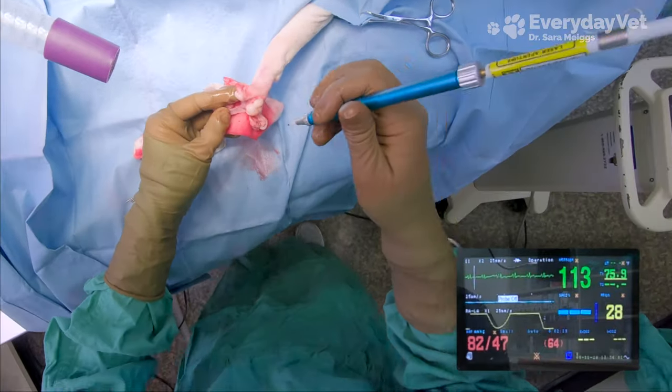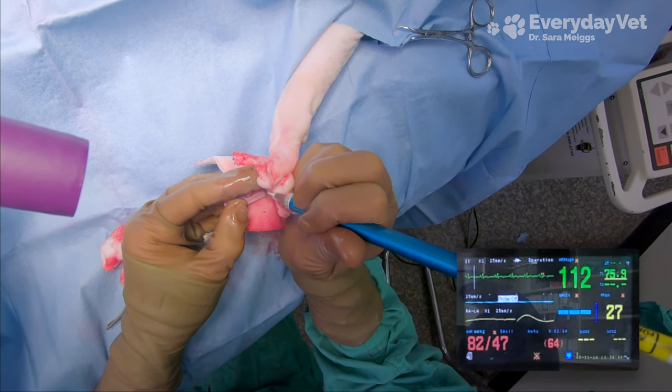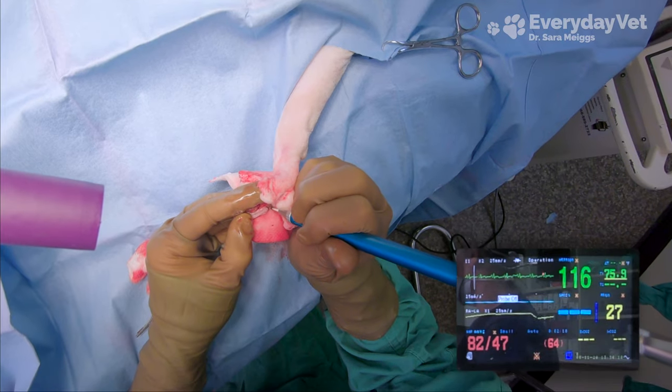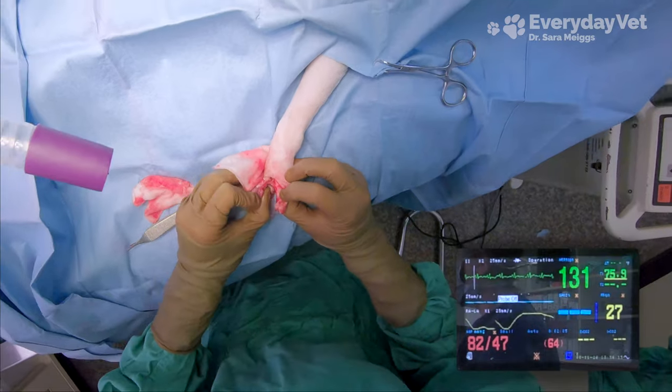Jumping back to that Cardell for a second — I was worried that we may need to increase his sevoflurane as I was dissecting along the sides of the toe, but we didn't end up having to. His blood pressure and heart rate are actually staying very stable, so that's great. He's doing really well under anesthesia.